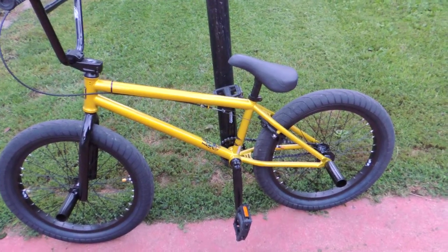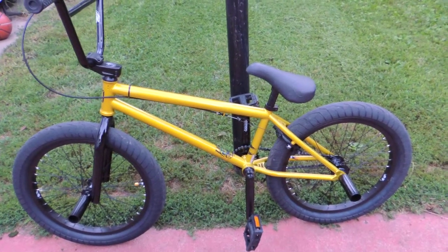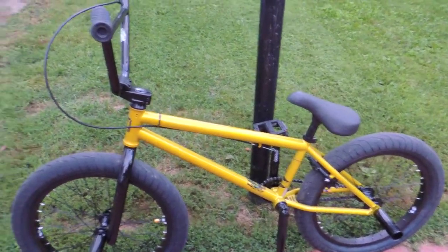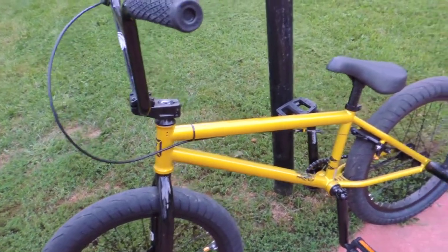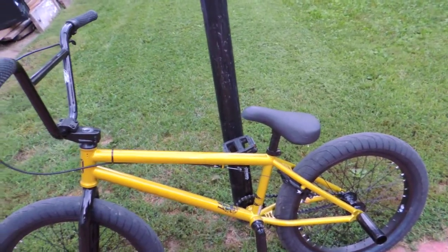It runs good. It's high tensile steel mixed with chrome moly in the frame, full chrome moly cranks, three-piece crank, and the headset is sealed. About the only thing we're going to do to it is add a gyro. I added the grind pegs, but that's about it — everything is original.